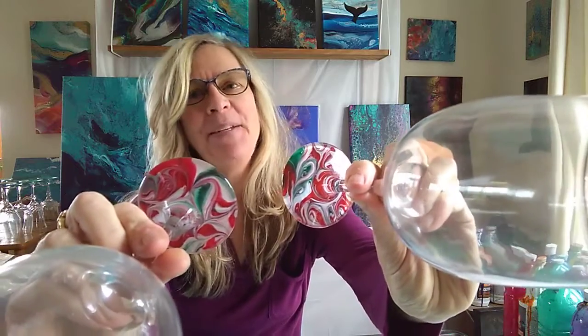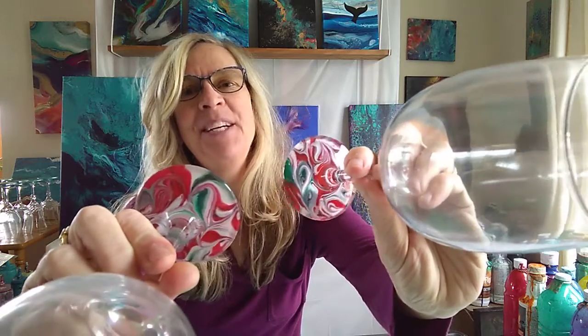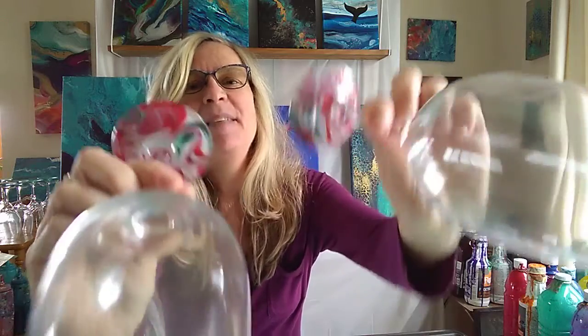The first one is the candy cane wine glasses. These are done by creating puddles of fluid paint, manipulating them with a skewer, and dipping the bases of the wine glasses in. Beautiful set of two.